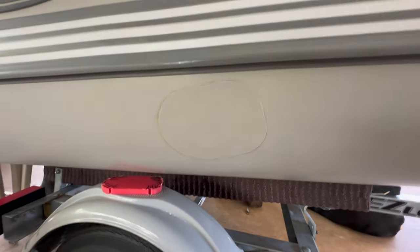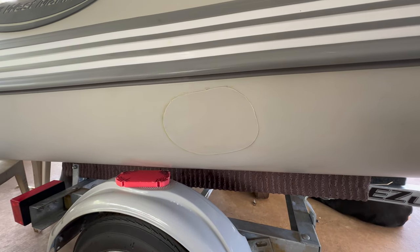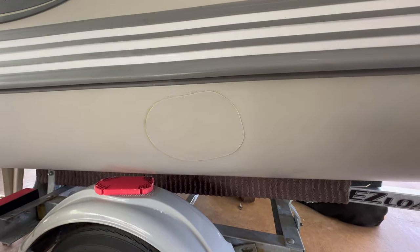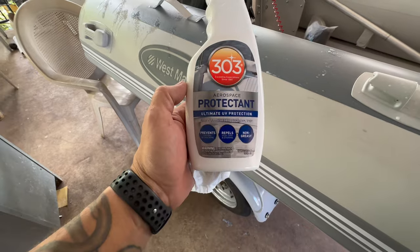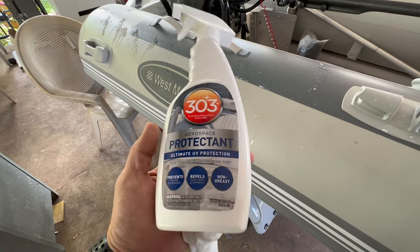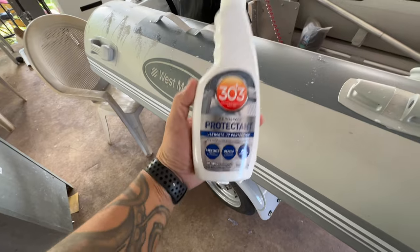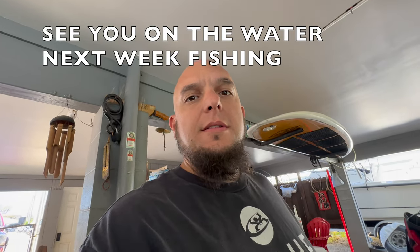Not bad! Thanks for watching — like and subscribe. Hope we get hooked up on the next one. Next video we'll be revealing the new big boat, and I hear the fish are starting to roll in. Also, not paid for this, but here's some UV protective spray I use — it's like wax for rubber, basically protects it from the sun. Doesn't protect it from giant hooks going through the side of the boat, but for general protection this stuff's great — you can get it on Amazon. All right, see you on the next one. Aloha!